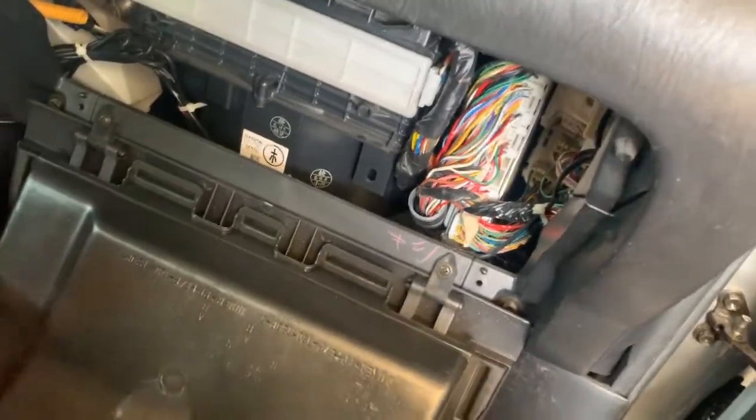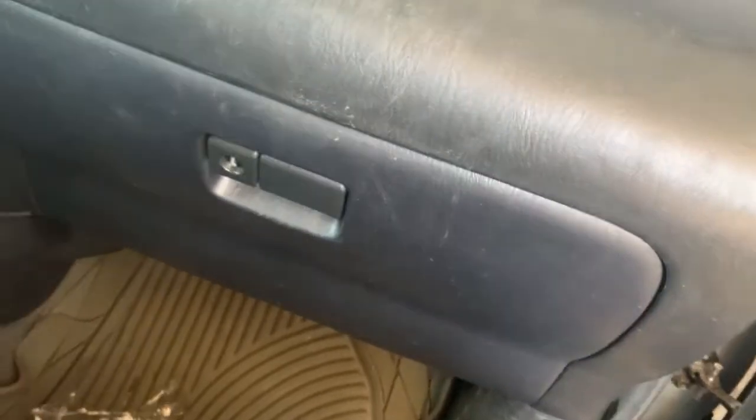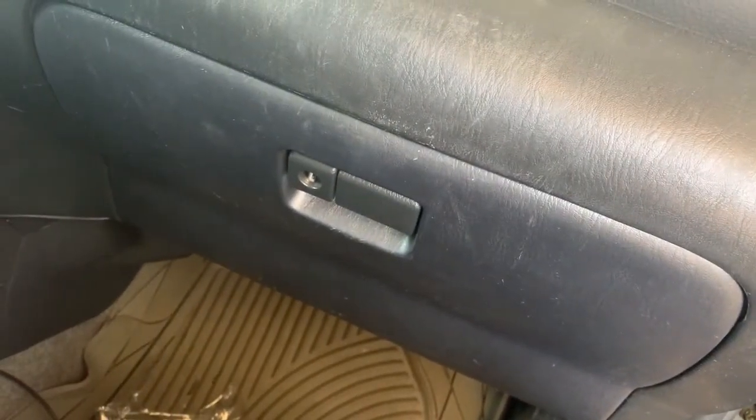To reinstall, just push it back in, squeeze the sides to clip it back in, and you're all set. Now I've got to put all my daughter's stuff back in her vehicle.